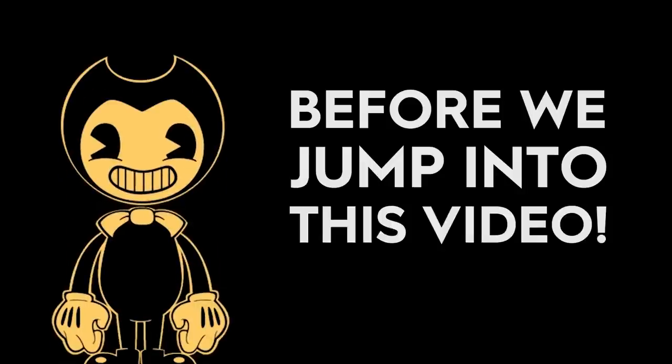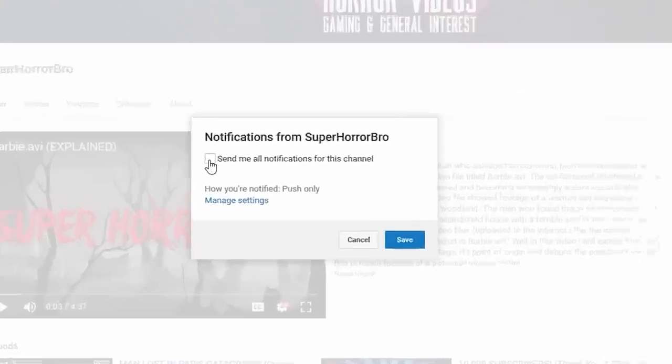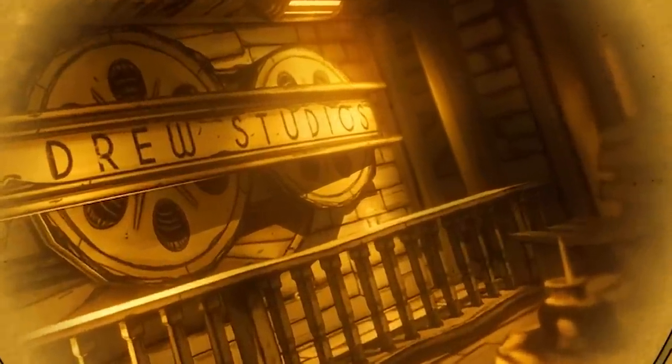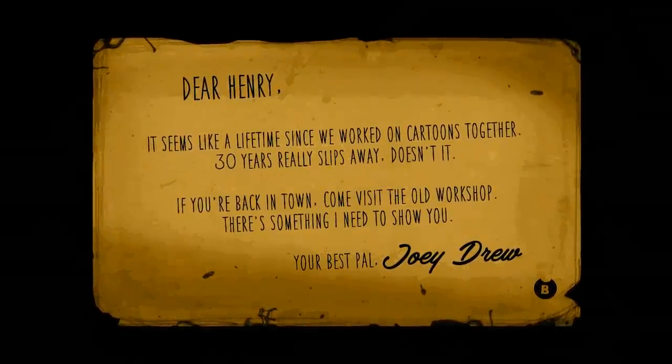But before we jump into this video, remember to subscribe and hit that bell to be notified every time a new video drops. I'm going to take you through this update room by room, so we can compare everything without missing anything. So let's begin right at the start, as Henry enters Joey Drew Studios for the first time in 30 years.